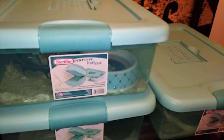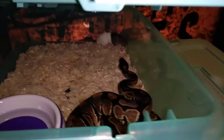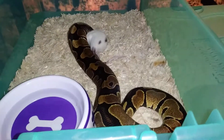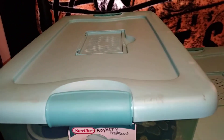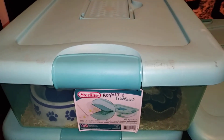All right, she ate — on to the next. Up next I have my female normal; as y'all would say, she don't play, she loves to eat. Well, that's all for my big feeders, so I'm gonna do a separate video with my mice eaters for now.